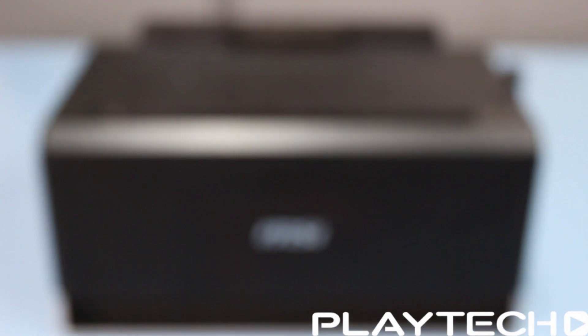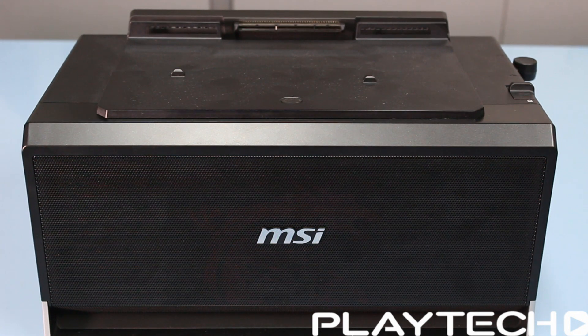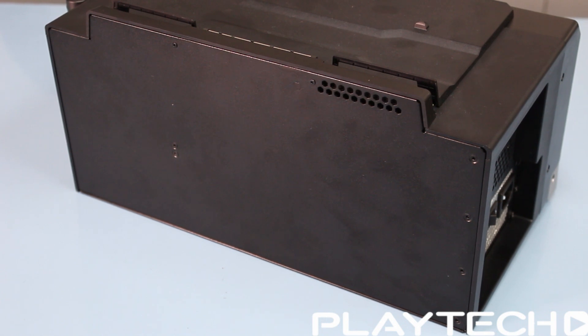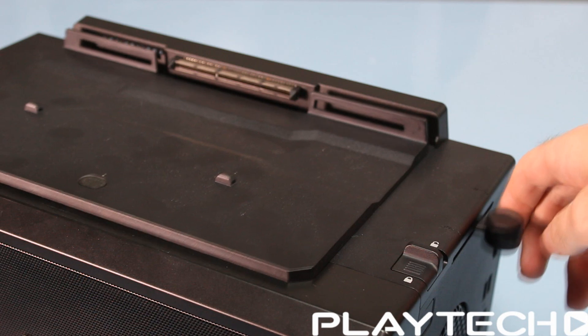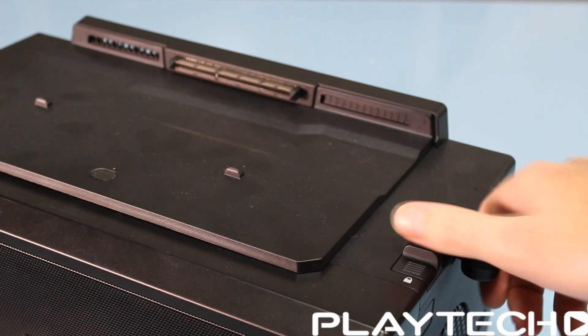Now let's talk about the dock itself. From the outside it looks really basic — nothing on the back, and on the front there's a front grill with two speakers, but they're pretty bad so I wouldn't recommend using them. On the left-hand side there's an output for the graphics card and a 450-watt power supply. On the other side there's a headphone jack, microphone jack, ethernet port, four USB 3.0 ports, and a 90mm fan. Up top there's the PCIe 3.0 x16 slot which the laptop docks into, with a smooth and easy docking mechanism.